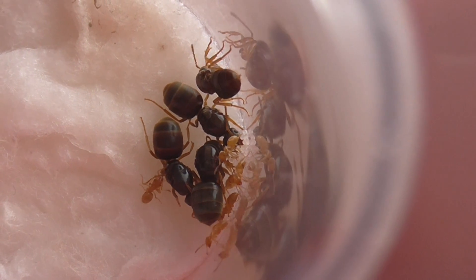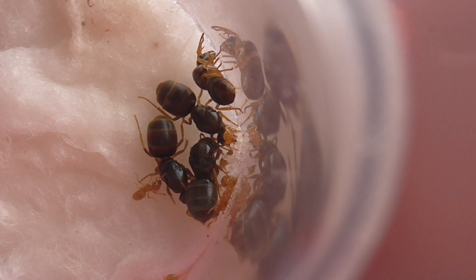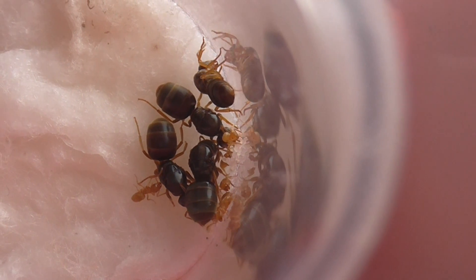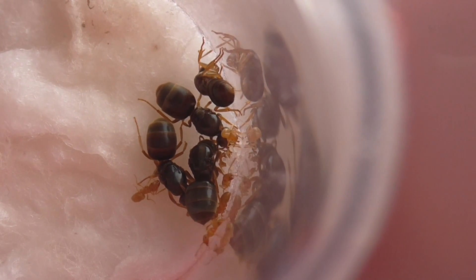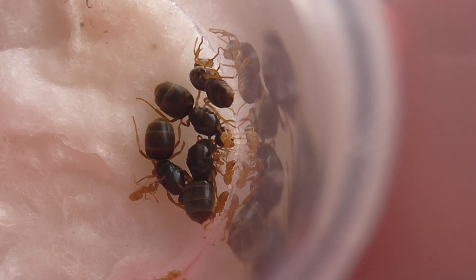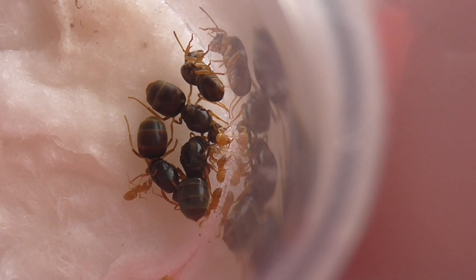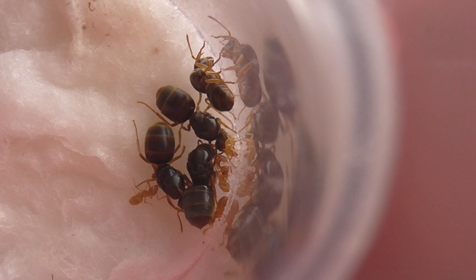It's been really good - there's a lot more eggs. I've noticed that there's been a big uptick in egg production lately, probably because they're out of hibernation. I can't wait for them to turn into larvae; we've got larvae already. Hopefully they'll pupate and turn into workers.